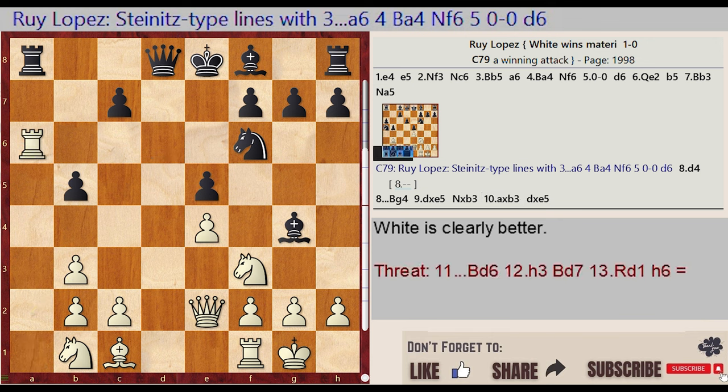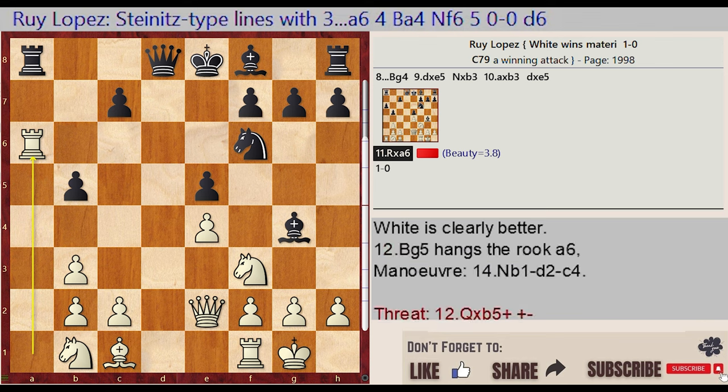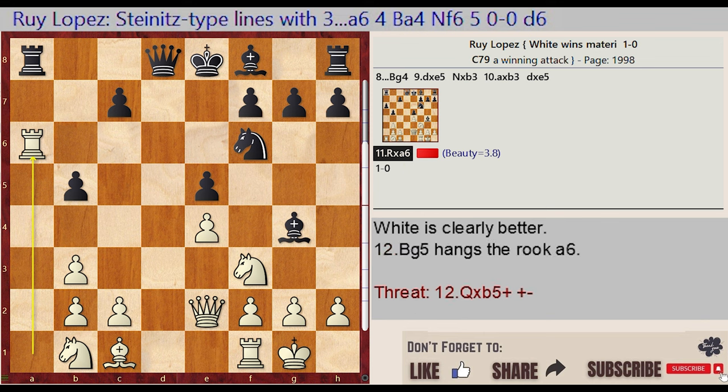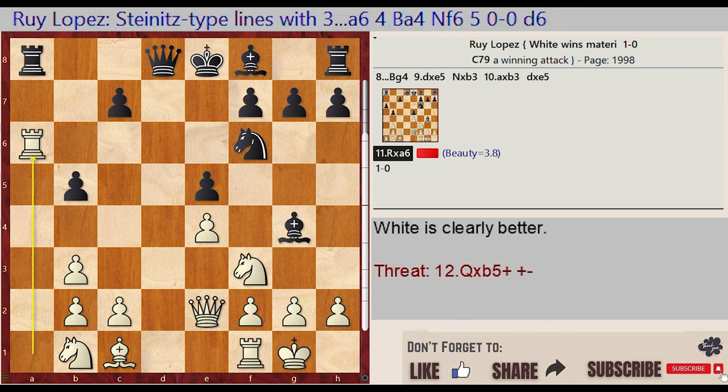Rook A1 captures A6. Evaluation approximately 3.8.